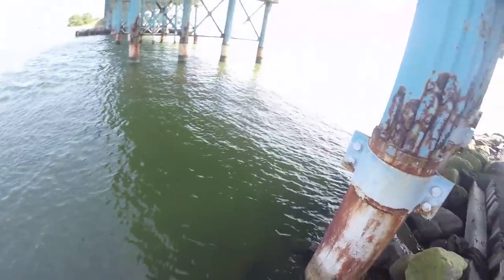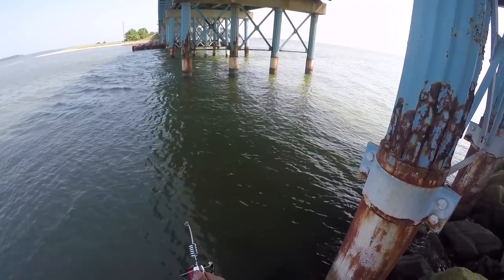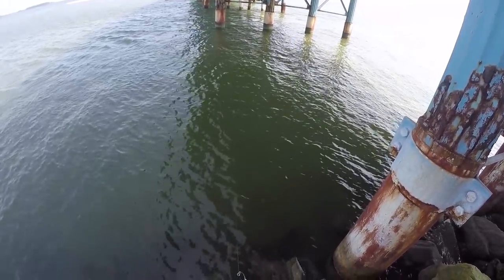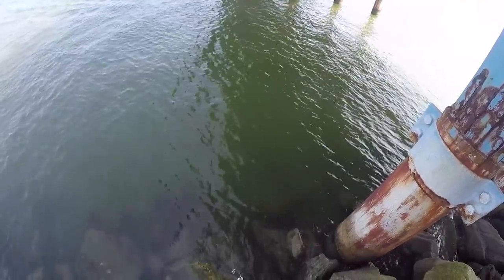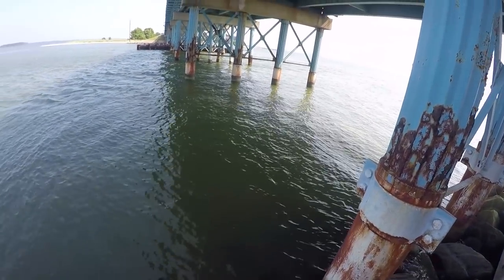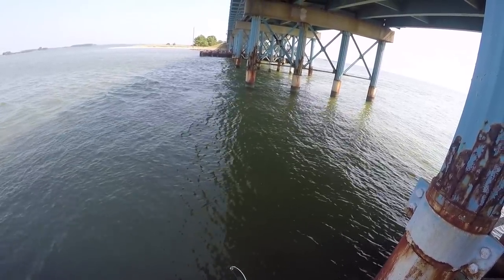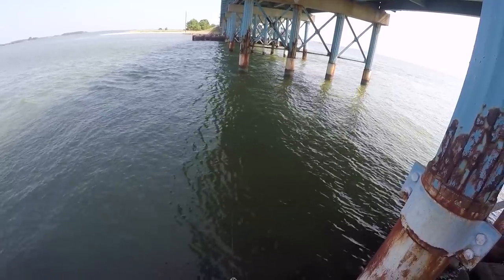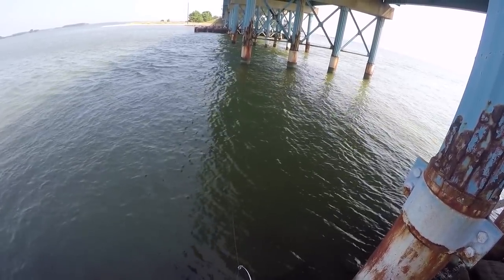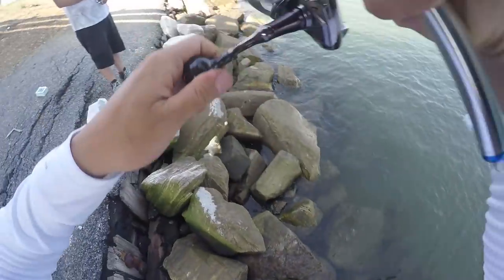Nice — this is going to be good bait! We missed another one. Nice — this is going to be good bait. Nice! White perch!